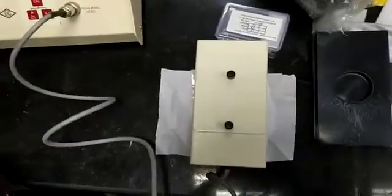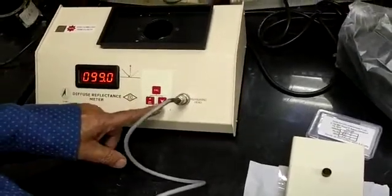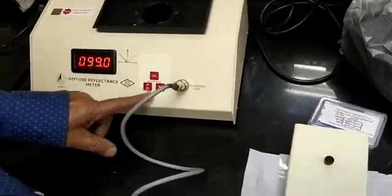Place this head on the zero cavity, then on the MG block. The reading is 99. If it is 99, you can set it with the help of the increasing and decreasing e-pad.